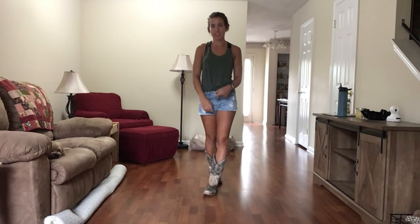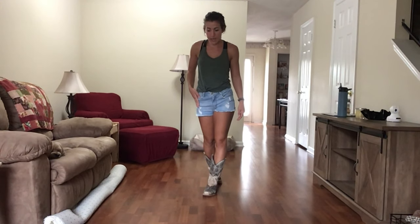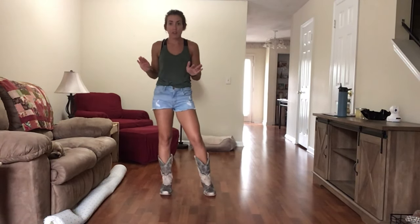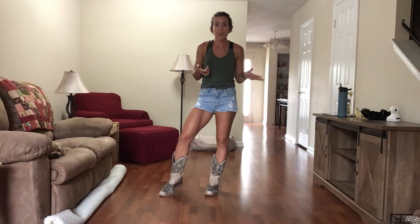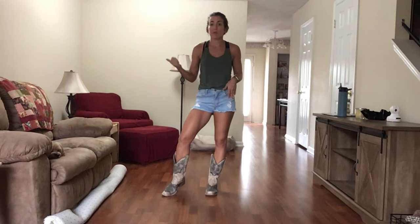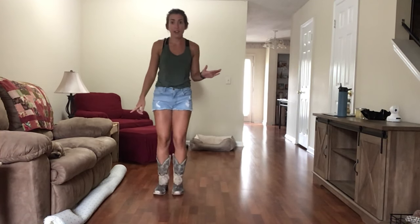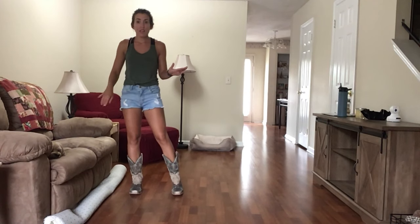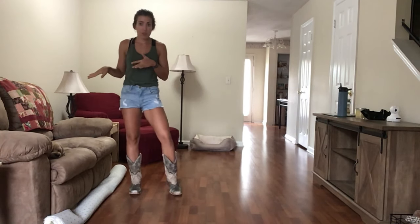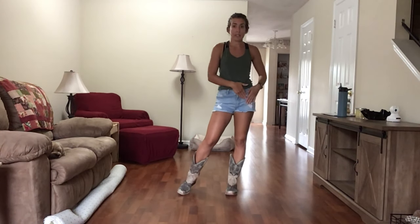To finish off this dance — it's actually really simple. I'm going to step my right foot to the side. While stepping right foot out to the side, I'm going to sway my hips to the right, then sway my hips to the left. I do change my weight. Because then I'm going to shuffle to the right — just doing a side shuffle: right, left, right. Then sway my hips to the left, sway my hips to the right. Shuffle to the left: left, right, left. Weight ends up on left.